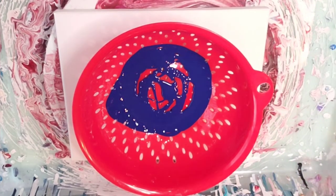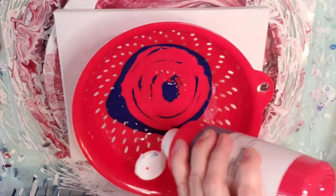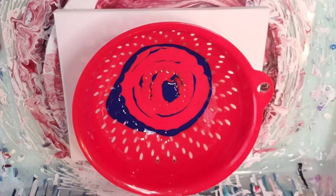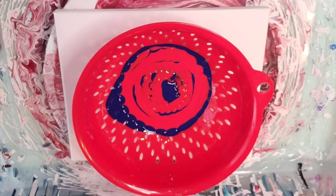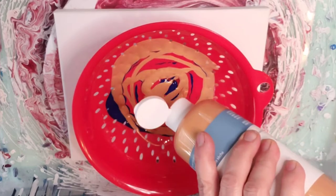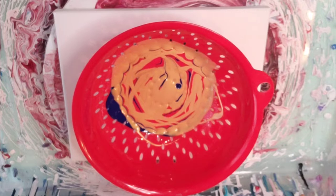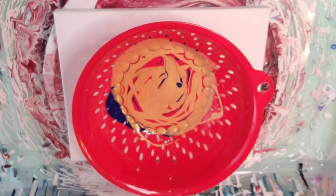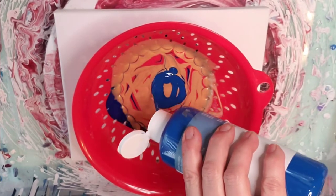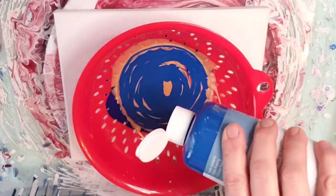Lots of blue. Here's the red. Maybe even we'll get some purple out of this — I don't know, we'll see. I would not be opposed. So let's try some gold. How about the other blue? Here we go.